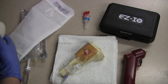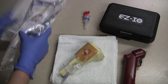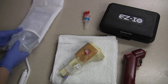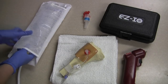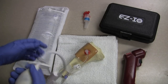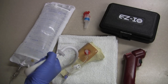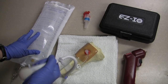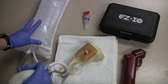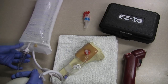This is a pressure bag — it comes with a bulb so that you can blow it up with air. It works just like a blood pressure cuff, and in fact you can use a blood pressure cuff if you don't have a pressure bag. The purpose of using this is because in an IO situation, fluids are not just going to flow through the tubing — you have to put some pressure on them. You know you have the right pressure on the bag when your drips are flowing at the appropriate rate.